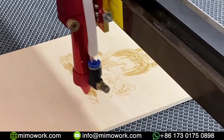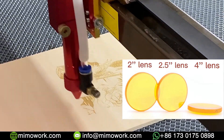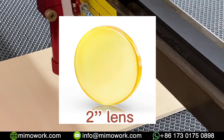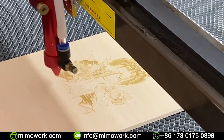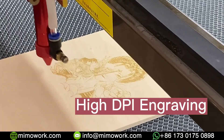We also suggest you choose a suitable focal length based on materials and requirements. Shorter focal length, like 2 inches, means a smaller focal spot and focal tolerance, which is really suitable to laser engrave high DPI pictures.